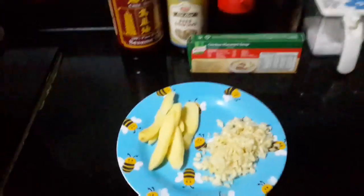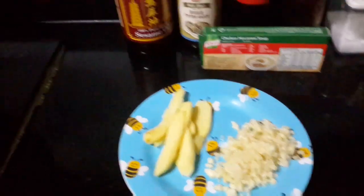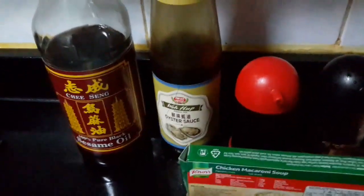Garlic — I chop it into small pieces. Ginger. And sesame oil.